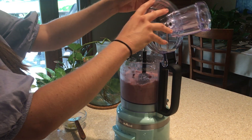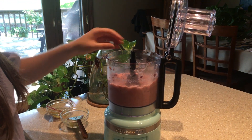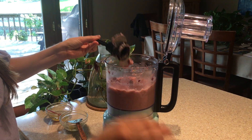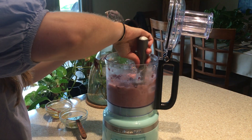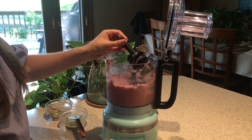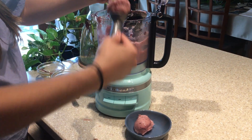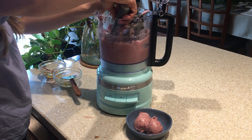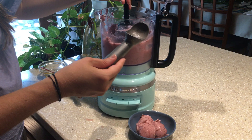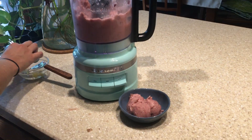Alright, so we've got our grapes and our lemon juice, lemon zest and honey blended. We're just going to take out the blade and there we have our five-minute grape sorbet.